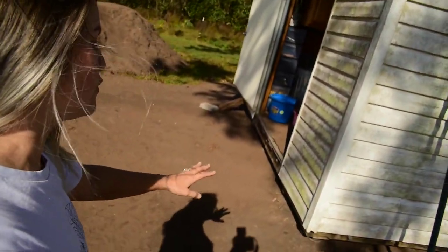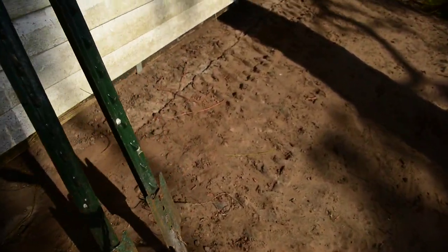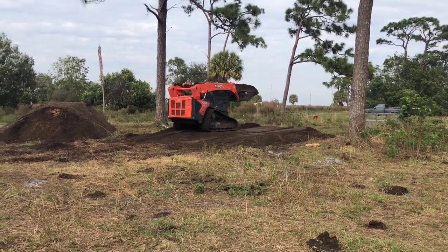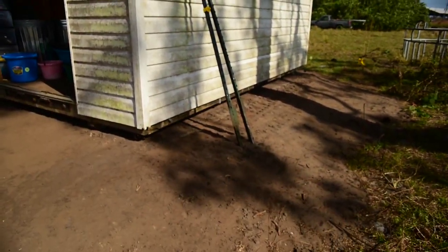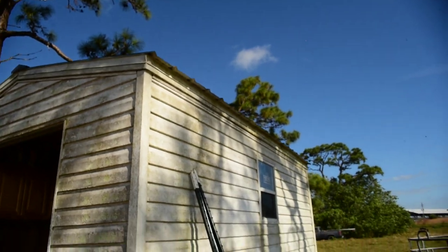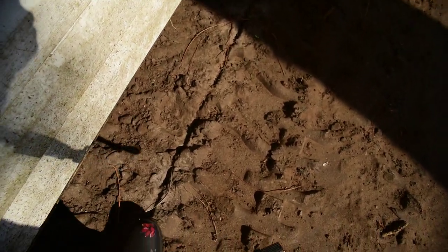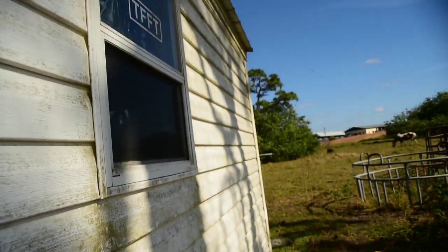Back to the shed - we got the shed moved out here and we did a pad. We're in Florida, so we experience flooding sometimes and you want to raise your structures up off the ground. We've got a one-foot-high pad for the shed. Already, just from the dew - we haven't even had any rain - but just from the dew you can see this harsh line here that is erosion from the runoff from the roof.